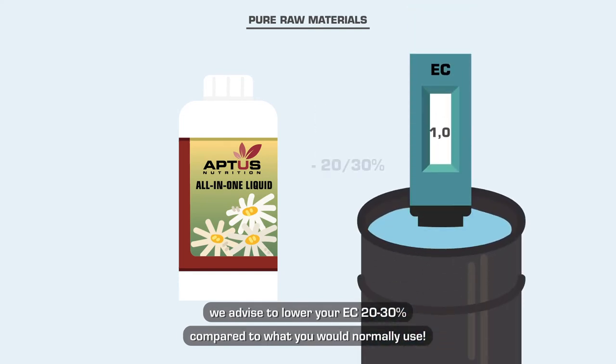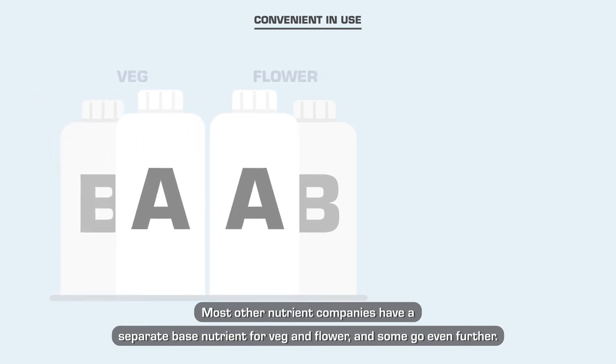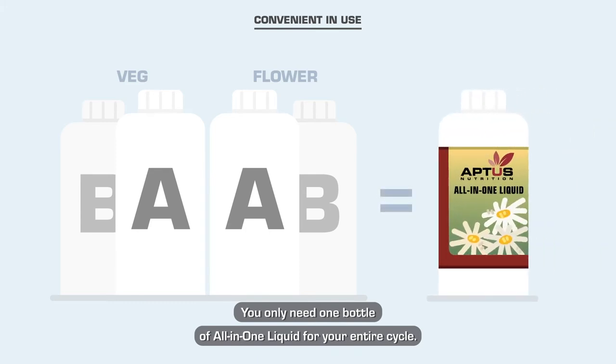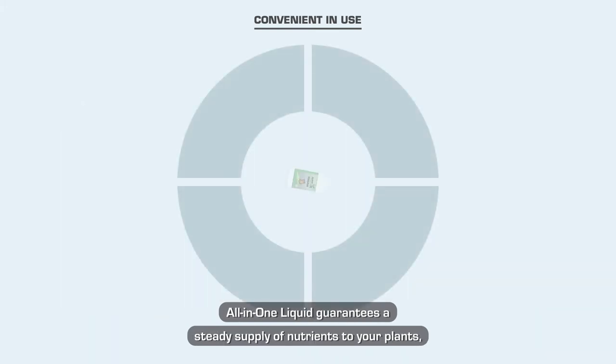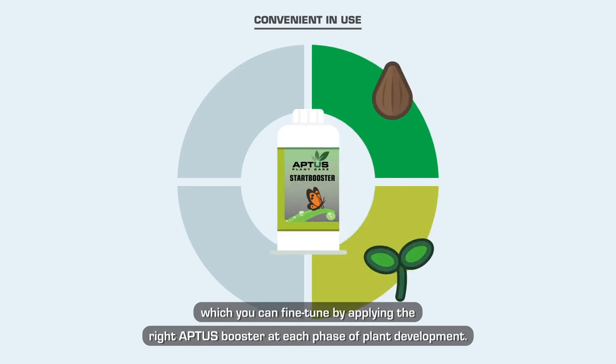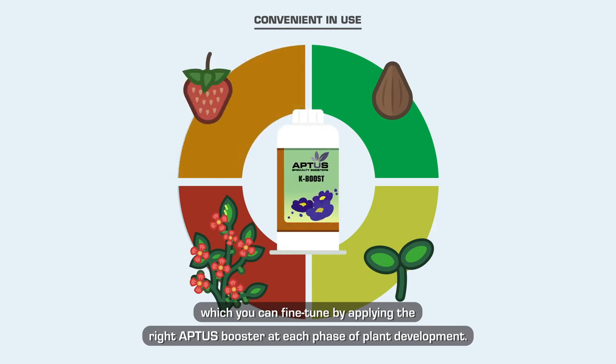Because there are no unnecessary ballast salts and chlorides in All-in-One Liquid, we advise you to lower your EC 20 to 30 percent compared to what you would normally use. Most other nutrient companies have a separate base nutrient for veg and flower, but you only need one bottle of All-in-One Liquid for your entire cycle. All-in-One Liquid guarantees a steady supply of nutrients, which you can fine-tune by applying the right Aptus booster at each phase of plant development.